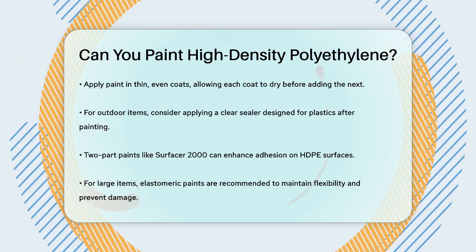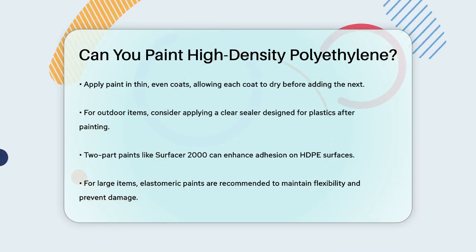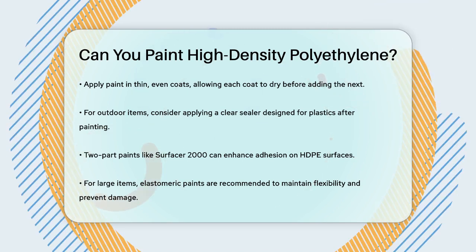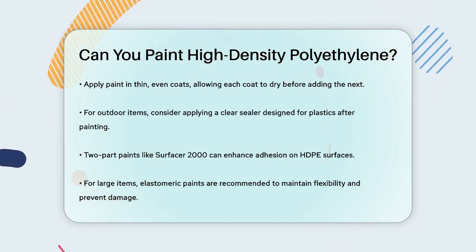This helps prevent chipping or cracking as the material expands or contracts. By following these steps, you can successfully paint high-density polyethylene and give your items a fresh new look that lasts.